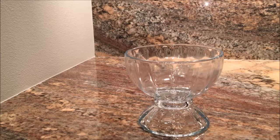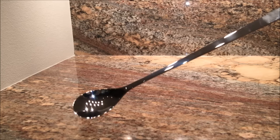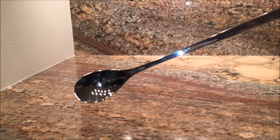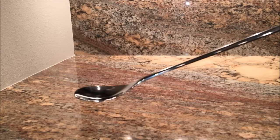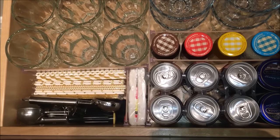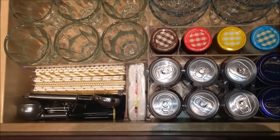I serve things like ice cream sundaes, fresh fruit, and sometimes for breakfast I'll serve half a grapefruit, or at lunch half a cantaloupe filled with cottage cheese. This is a really nice dish to have in your collection. I also have a set of 12 extra long-handled ice cream spoons. In the drawer I also house things like fun little straws and ice cream scoops.